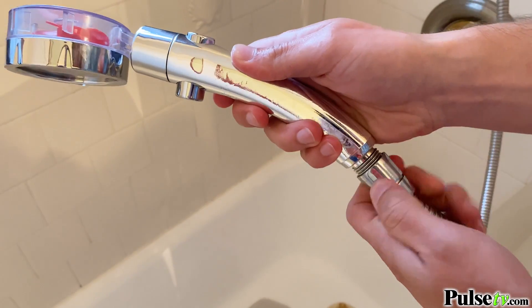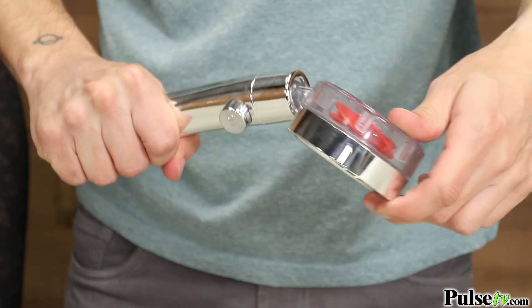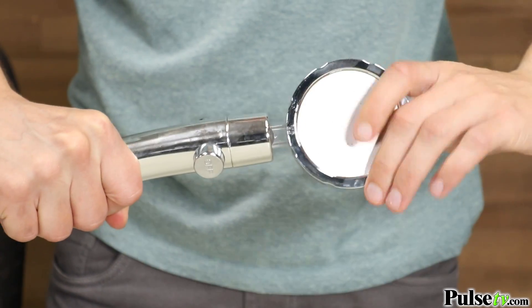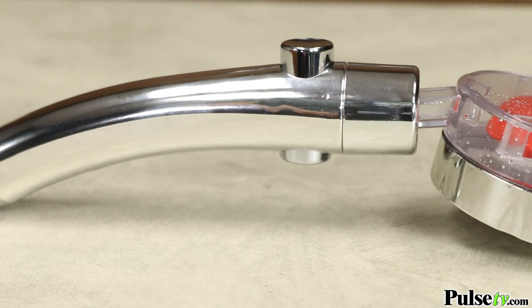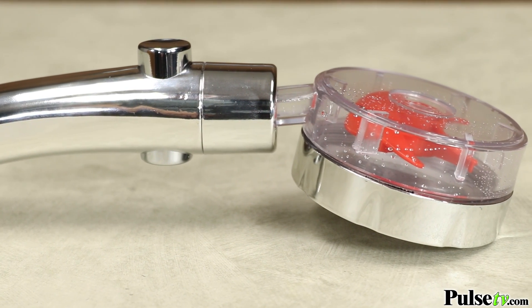It connects easily to any standard shower hose and the shower head rotates 360 degrees for precise control wherever you need it. It's made out of a lightweight material, making it easy to hold and maneuver, and it won't weigh down your water spout.